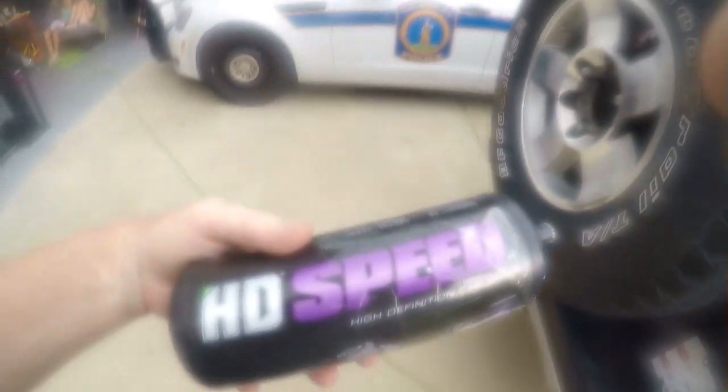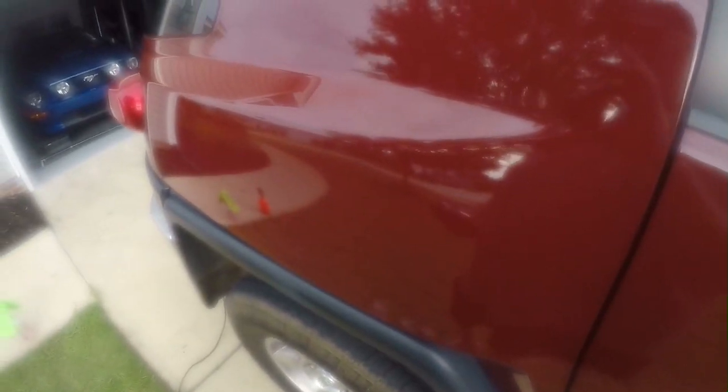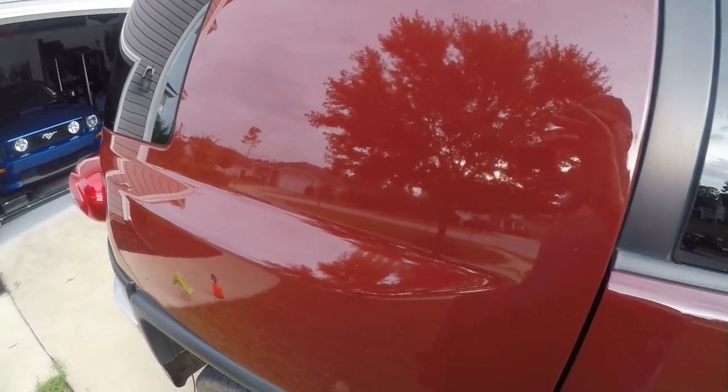Hey folks, I'm here polishing the car with an all-in-one polish, HD Speed. Figured I'd do a quick video — I don't have time to really set the entire process up because I've got a storm coming and I wanted to get at least one side done. What I'm doing is cleaning each panel individually with some super degreaser, knocking everything off, then going back behind it with HD Speed all-in-one to polish it and leave some protection.